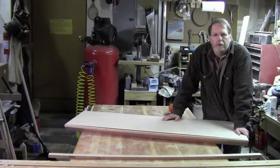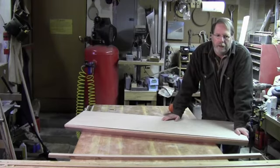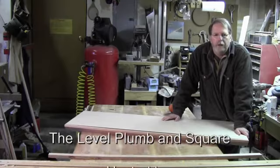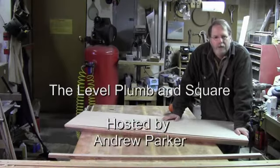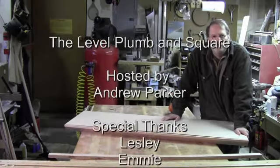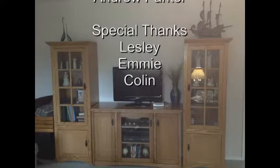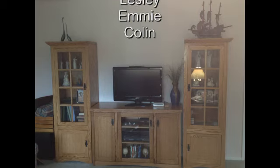That's it for this episode. Next time we'll finish fitting the top, make the cut-outs, install the lights, and get it ready for finish. Until then, keep it level, plumb, and square. I'll see you in the next one.